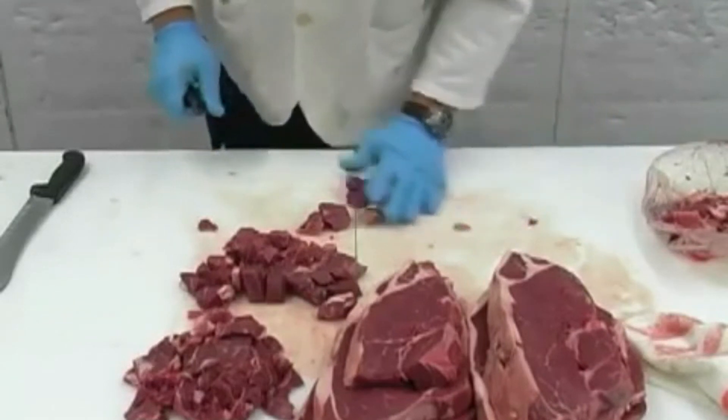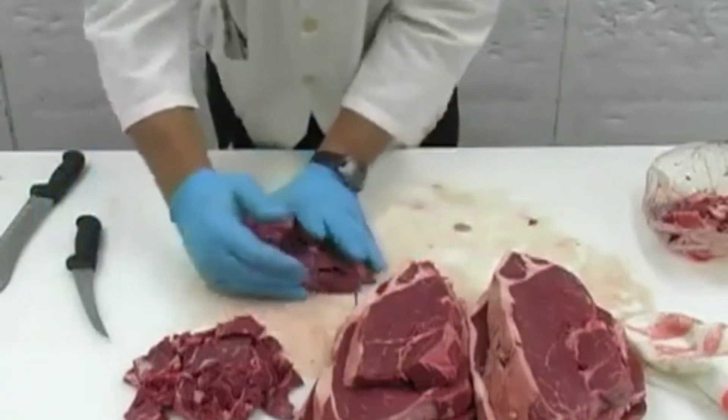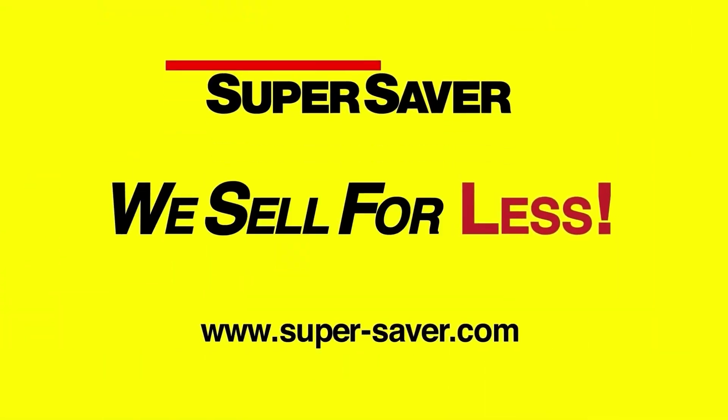And that is how you cut a whole boneless top sirloin. Visit with your local Super Saver meat cutter if you have any questions. Super Saver — we sell for less.